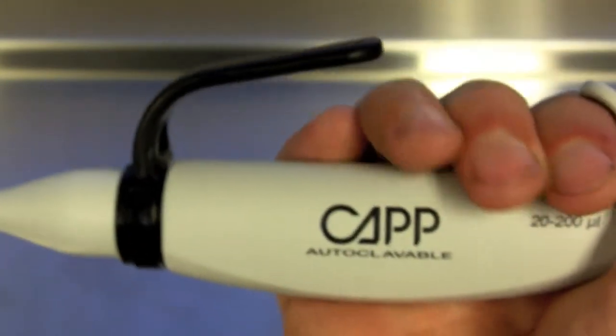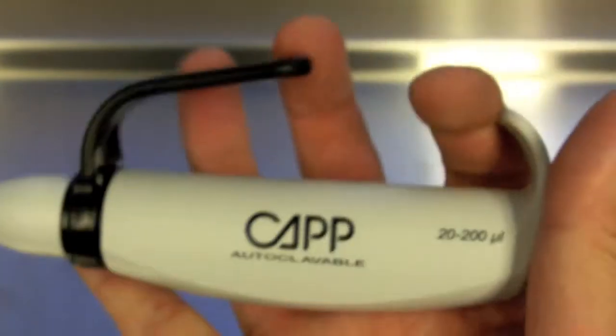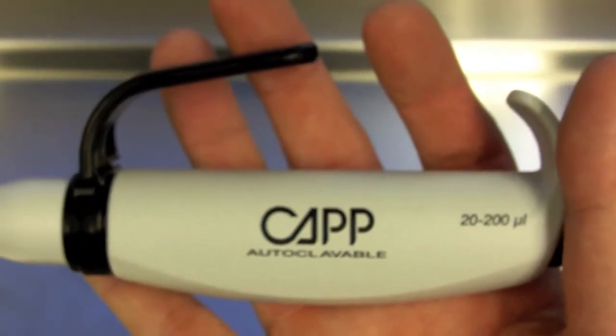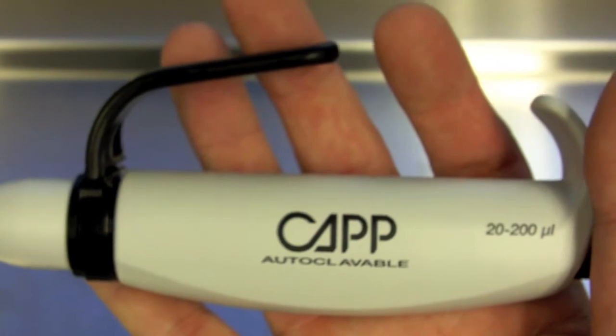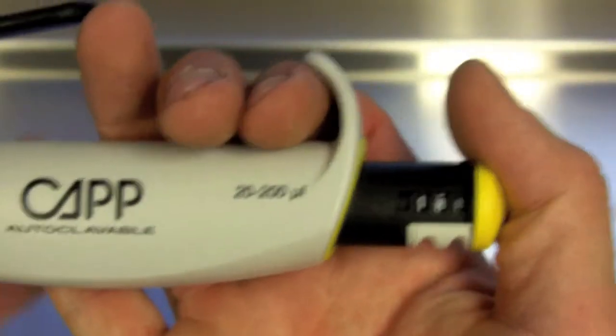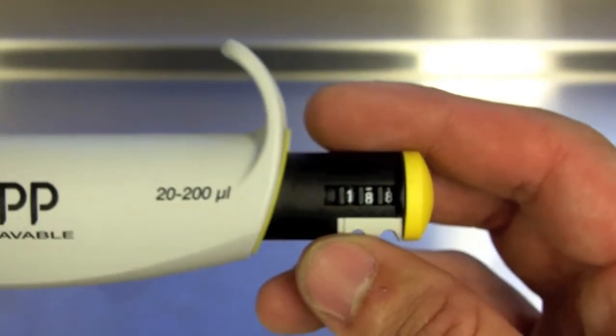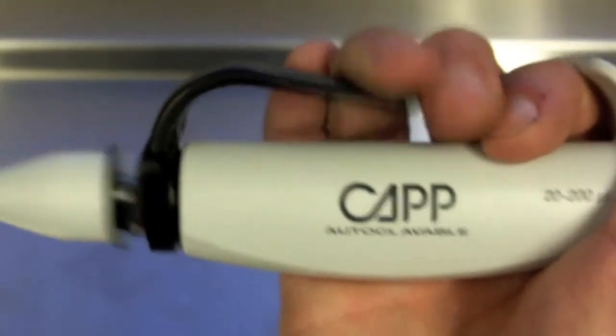Using this technology, you can generate 70% more force for tip ejection. This tip ejection technology works great for the larger volume pipettes where the tips are harder to eject, but it is available in all sizes. So if you have a pipetting thumb or sore thumb from pipetting, this will alleviate a lot of those pains.